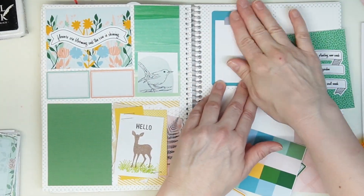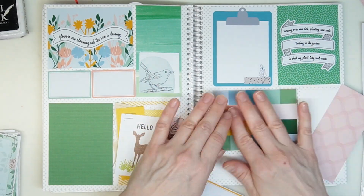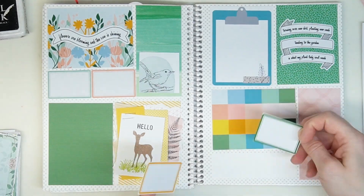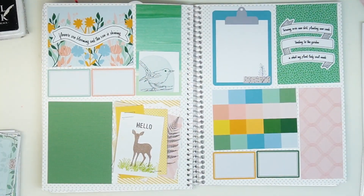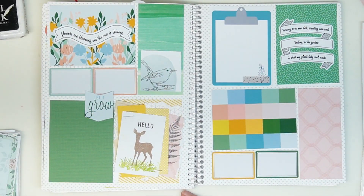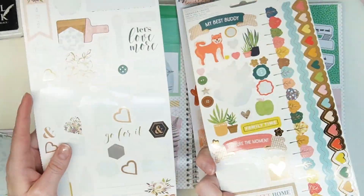I'm just taking my selected cards and putting them down first. That's my favorite thing to do — lay it all out and then decide how I'm going to be creative today. I didn't glue that tag all the way down and I'm showing you that you can still slide a photo under it.